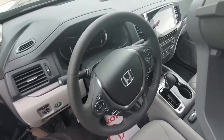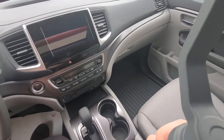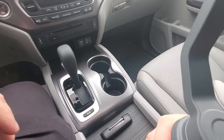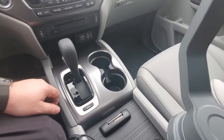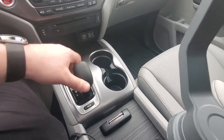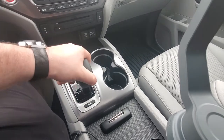Now we're going to jump inside and continue with a bit of the orientation. Down here we have our shift lever, which is locked because there is no power. If I start up the vehicle, it then allows me to use the shift lever after applying the brake and pushing it down into gear.